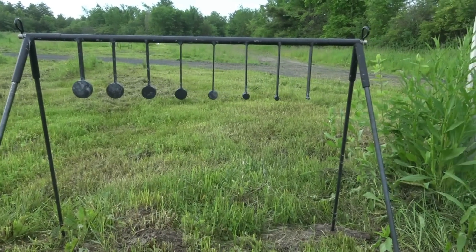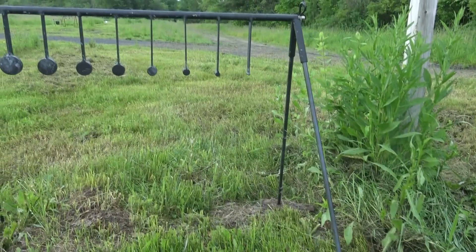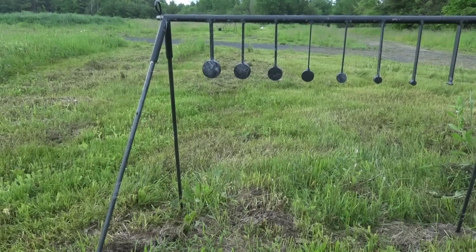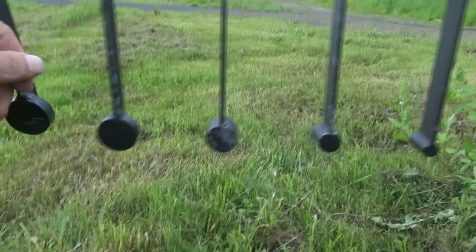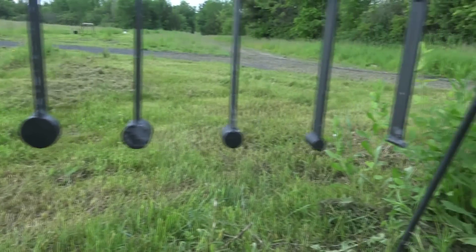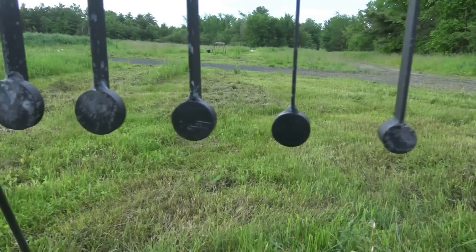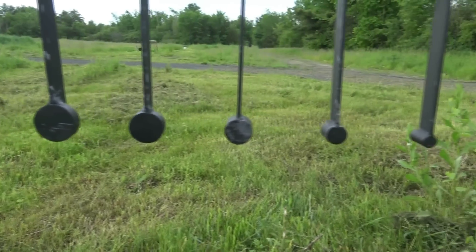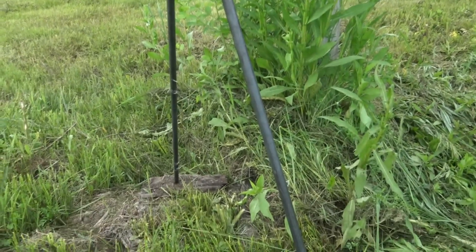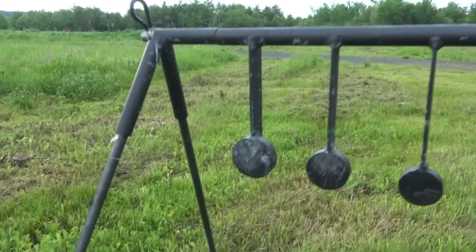I wanted to show you this Know Your Limits target rack. I had a fellow by the name of Mike Smith out of Phoenix, Arizona make it for me. Found a link on a forum and he was selling these. I've got to say I'm really impressed with the quality build of it. They all swing individually. It goes from a 2-inch gong down to a quarter inch. I have my target set at 75 yards and it works really well for 22 training. I'm really impressed with how simple it is to take it all apart. He did a great job. I'm going to put a link in the description for you guys to be able to email and contact him. Very good price as well.